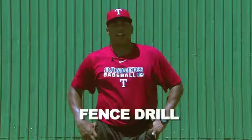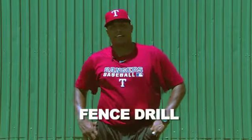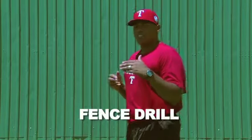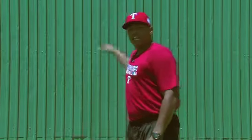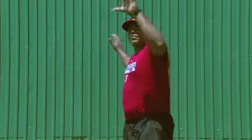Our next drill is what we call our fence drill. Understand how to find the fence and play the fence, and understanding your position before the ball is hit to you, how much room you have until you reach the fence, and using your throwing hand to help you find the fence.